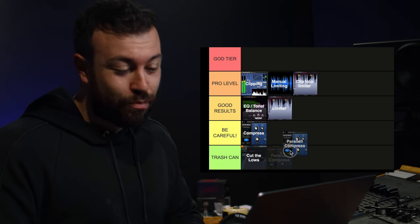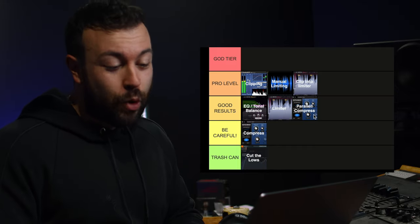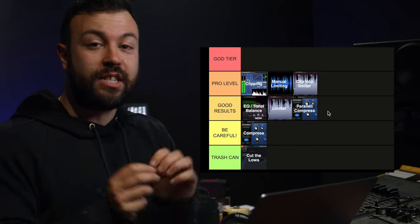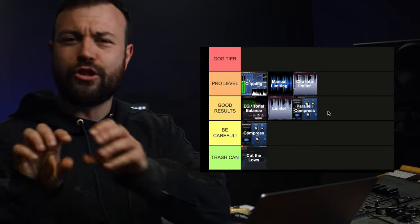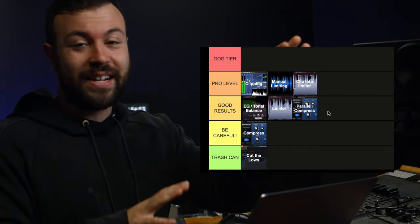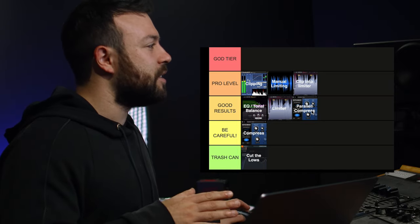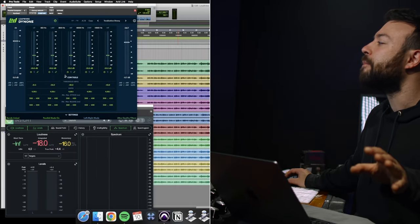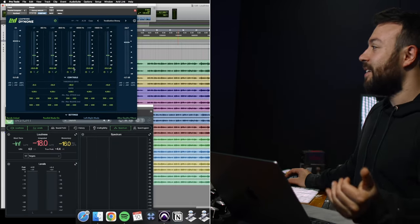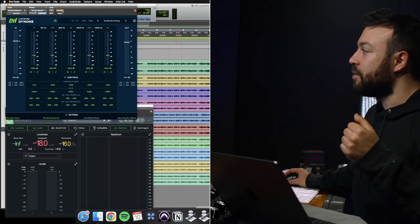The next one is parallel compression, and this is going to get you good results. I would almost put it at pro level, because if you set up a parallel compressor really well you can actually bring up the verses and softer sections in volume without affecting the main choruses in a really organic way — but it gets good results. I'm using Dyne One, bringing in what I call upward compression — or parallel compression, to keep people happy. It's compressing the overall signal and just blending it in underneath. Have a listen to before and after.